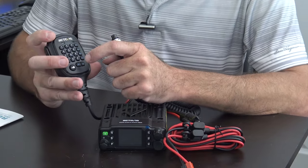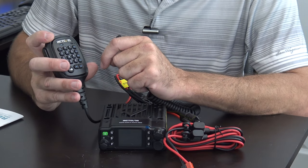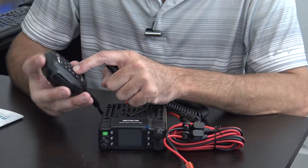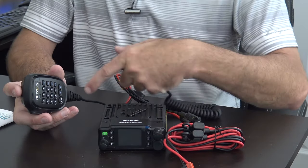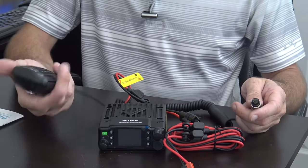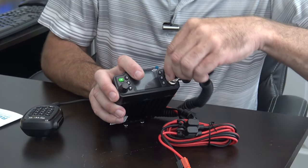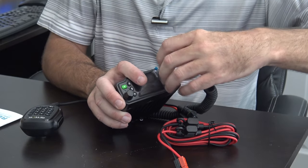On the front of the microphone you can control a lot of features — VFO, menu, function, A and B VFO. For instance, if you hit Function and 8, that's your power level. I think it does 1 watt, 5 watts, and 20 watts. The microphone connector has a waterproof fitting that screws on — it goes in and you screw it tight, which is another piece of the IP67 waterproofing.